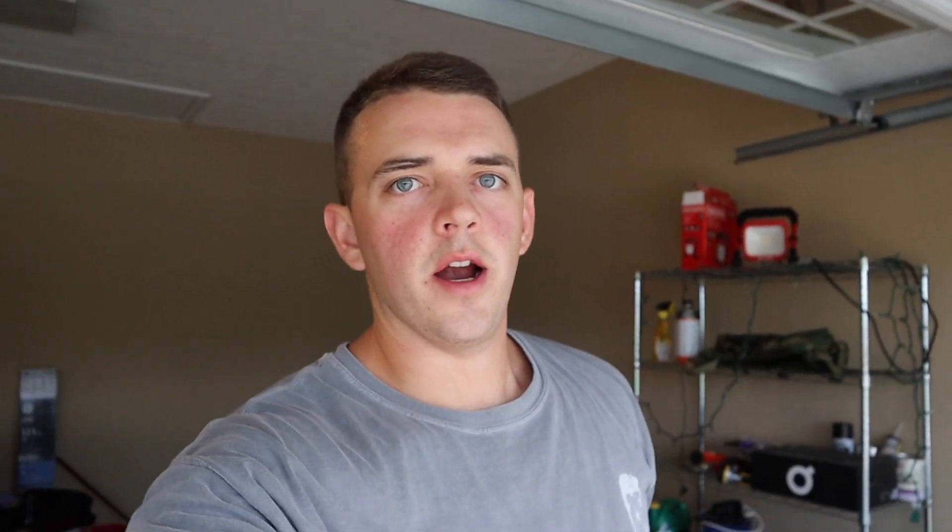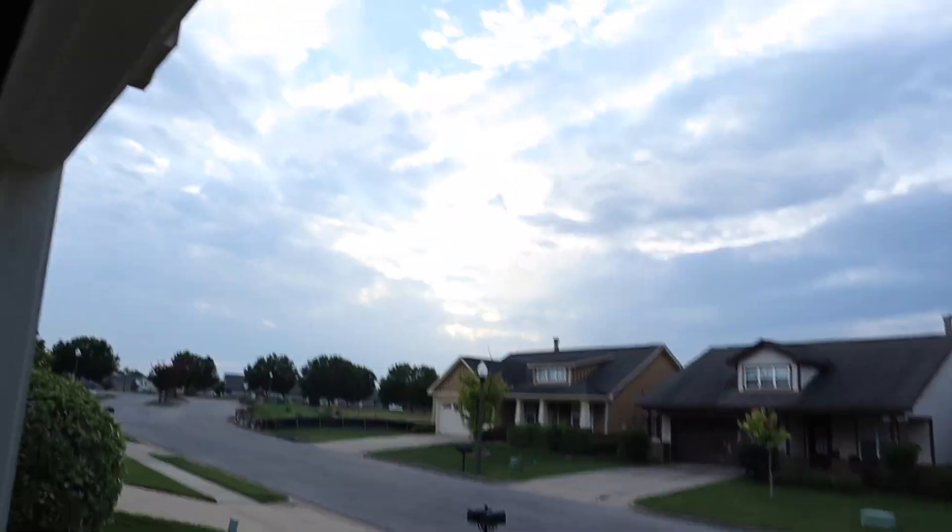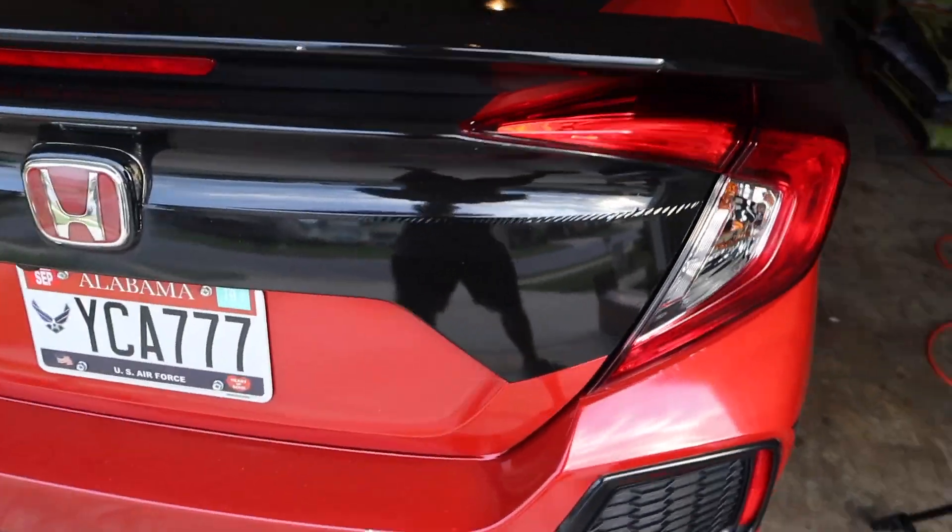It is still 90-something degrees in Alabama right now and the sun is currently setting, so I thought this would be a good time to start this project — but it's still super hot. These lights are from Boosted Whips. I'll have a link down in the description to where you can get these exact lights and to their Instagram page. Go check out all their products.